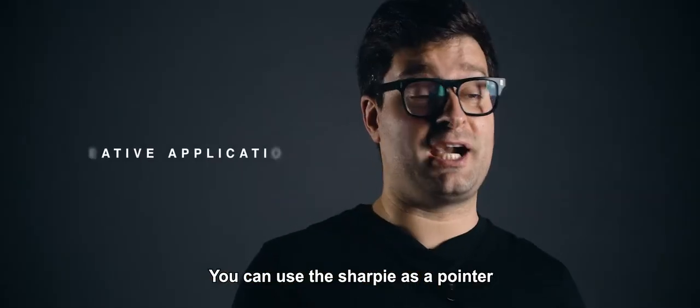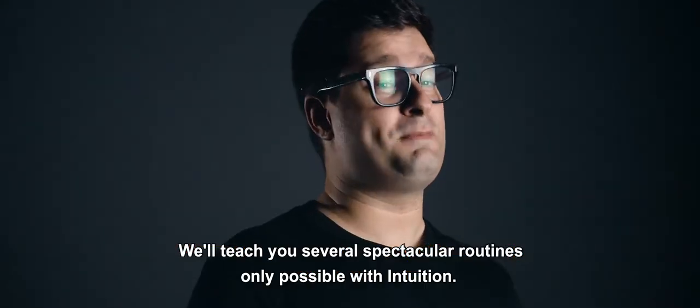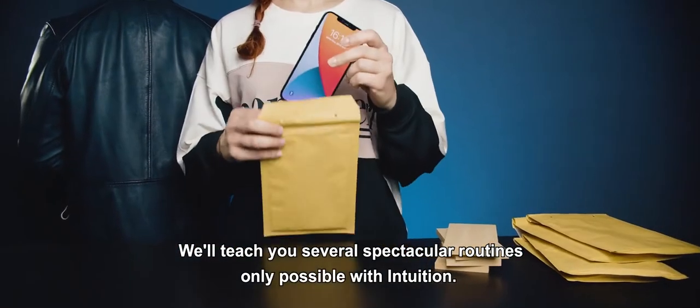You can use the Sharpie as a pointer or in other creative ways. We'll teach you several spectacular routines, only possible with Intuition.